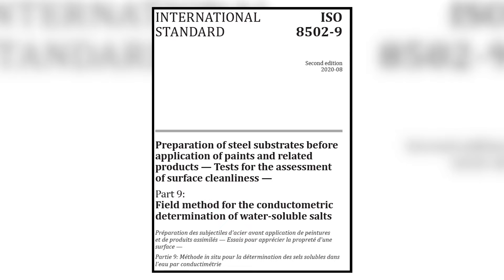Hello everyone. Today we're going to discuss the measurement of surface conductivity using the Bresli patch method in accordance with ISO 8502-9.